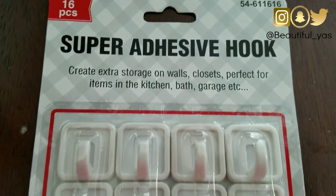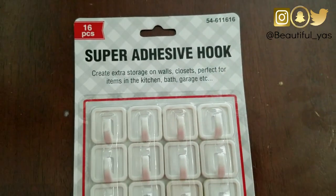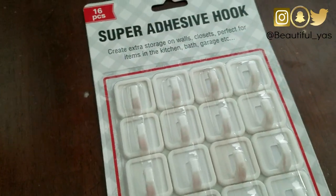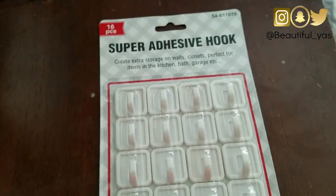This is the only thing you would need to buy: super adhesive hooks, 16 pieces. I got this from the 99 cent store and it's 16 of them for one dollar - let's go! Besides that, you would want to have sunglasses to hang up.